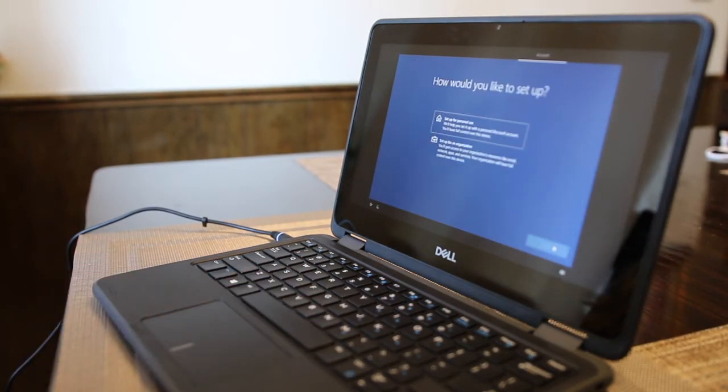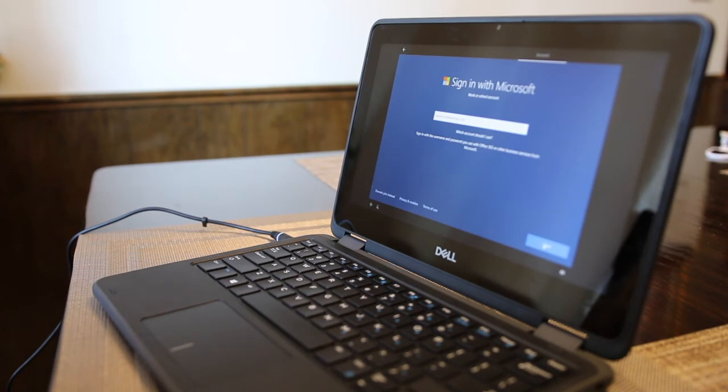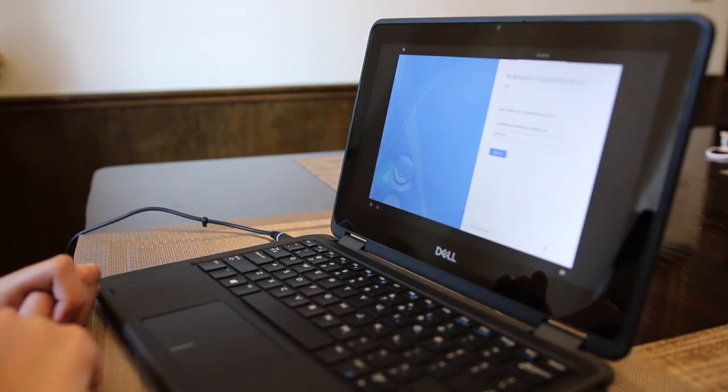The next question says, how would you like to set up? Choose the Setup for an Organization option and then click Next. Now you will sign in with your morestudents.com email account and click Next. It will take you to the federation.moreschools.com page — sign in using your morestudents.com account and your password.